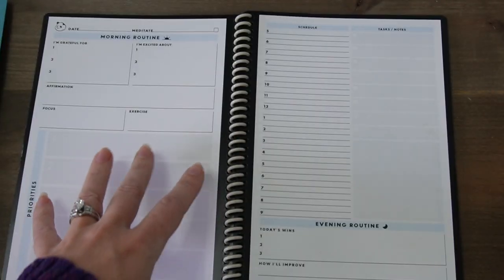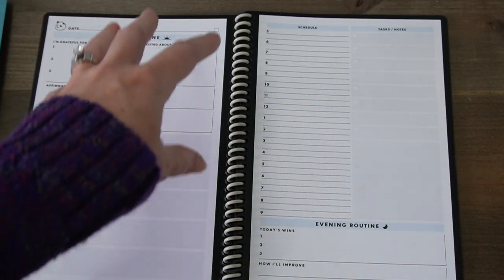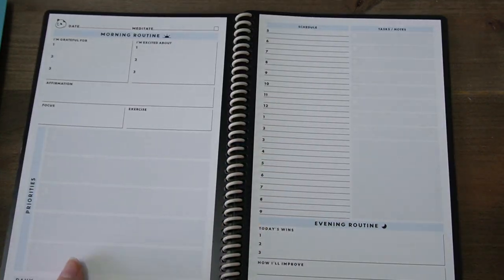Once you get through the daily pages, there's some dotted pages, but not a ton because the main focus of the Panda Planner is going to be on the goal setting, on the weekly planning, and on the daily planning. So kind of a step below the Panda Planner — not going to have as detailed information to guide you through that planning — is this Rocketbook Fusion Plus. This is a newer notebook that Rocketbook has released.